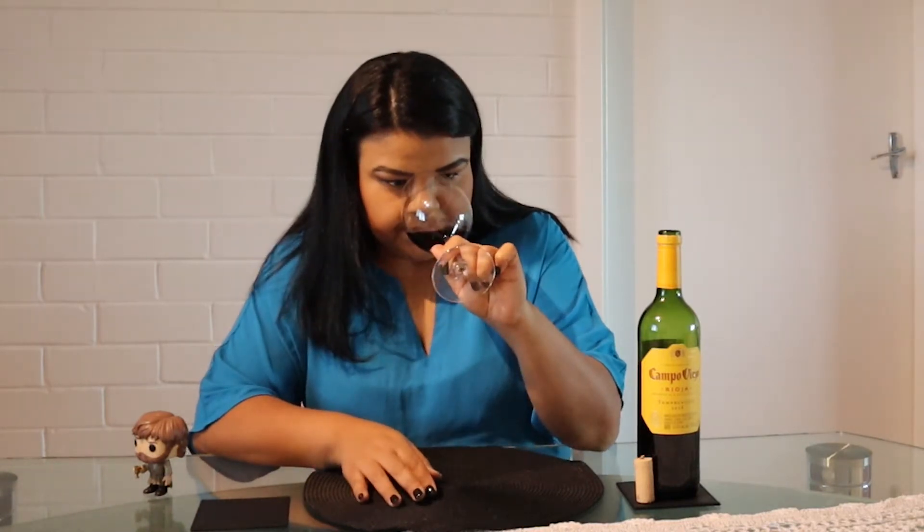On the palate, I could definitely pick some red cherries and red currants. It's quite a soft wine — dry, just to make things clear — and I can pick some spices as well.